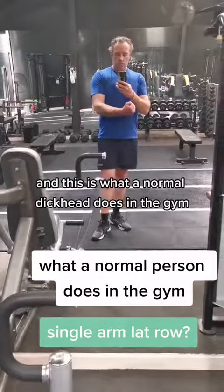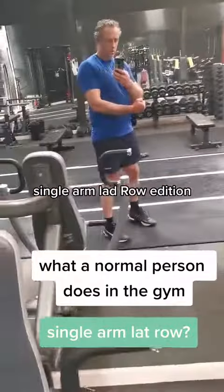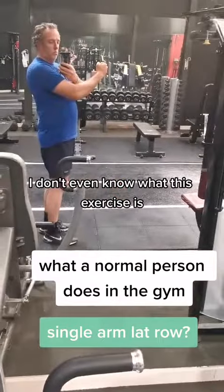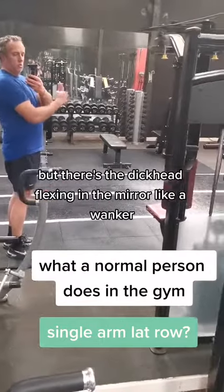Hey guys, it's Michael here and this is what a normal dickhead does in a gym — single arm lat row edition! Because I don't even know what this exercise is, but there's the dickhead flexing in the mirror like a wanker.